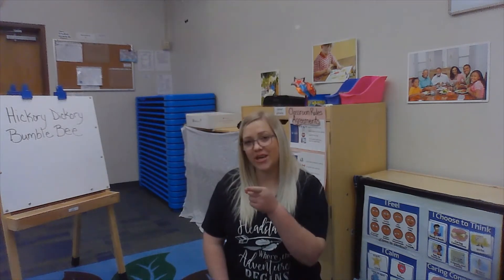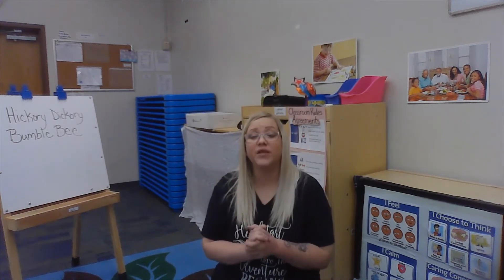After our kindness pledge, I like to check in with you guys at home and see how you're doing. I hope you're having a good day. Today I wanted to play a little game called Hickory Dickory Bumblebee. It's a chant where we clap out the names of our different friends around the circle. Since we don't have any friends here today, I picked some animals to clap out their names. Would you like to play with me?